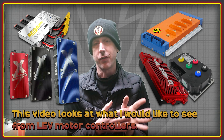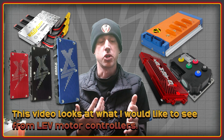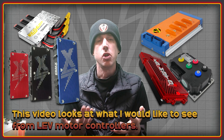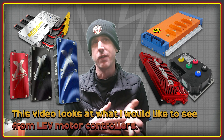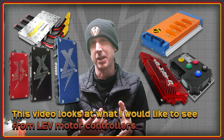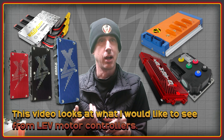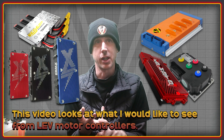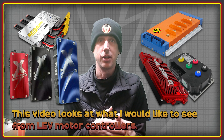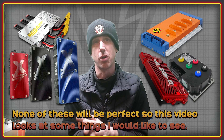Welcome to the High Voltage Light Electric Vehicle Channel. This video is going to be about controllers, or more specifically what I'd like to see in a controller, because there are all these new controllers coming out now. There's the VESC-based EBMX controller, and I have it on authority that there's at least another two VESC-based controllers coming out. There's the KO controller, ASI, Tronix, Trampa — the list of really cool stuff just seems to go on and on. So it got me thinking, what would be my ideal controller?